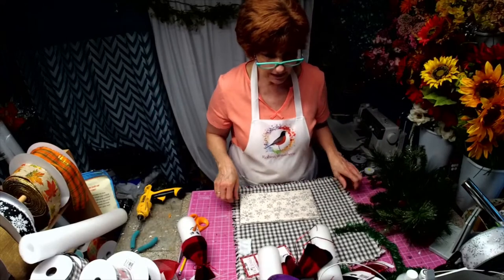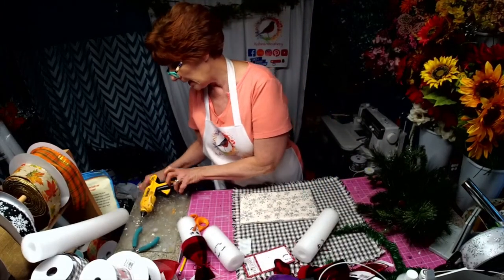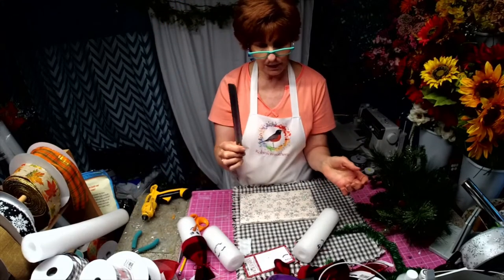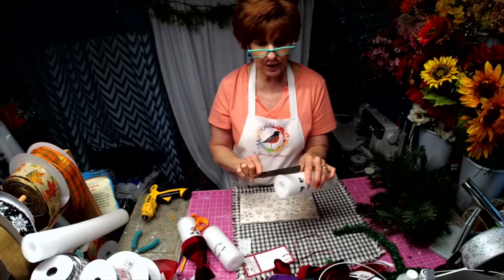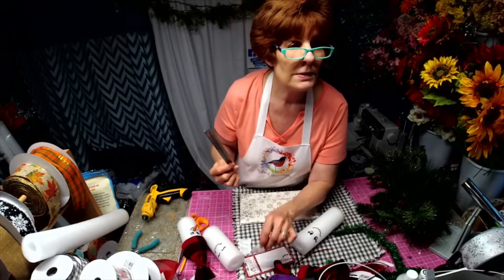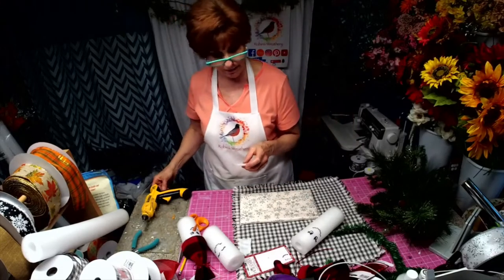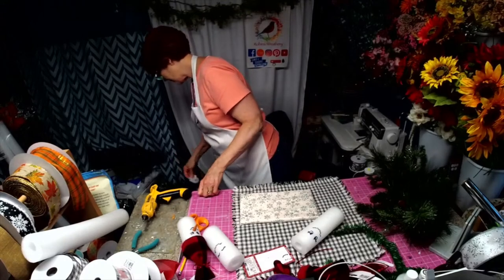What I did was take a pool noodle and slice it up. I actually have an electric knife blade — it's very, very sharp. This thing slices through it like butter. Hey, there's my girl — she better be in bed resting. So that's what we're going to use tonight.